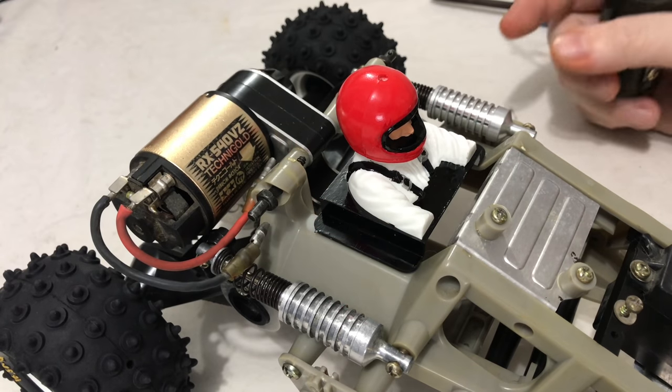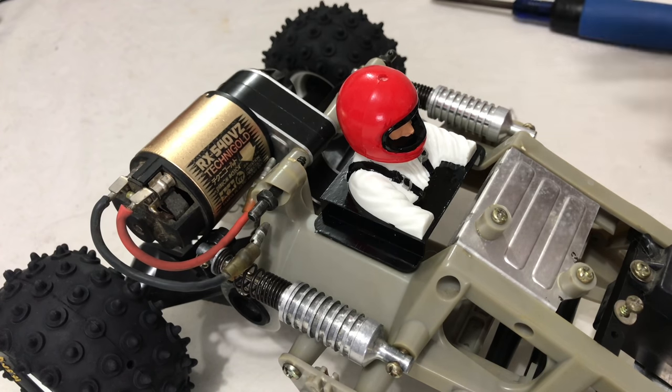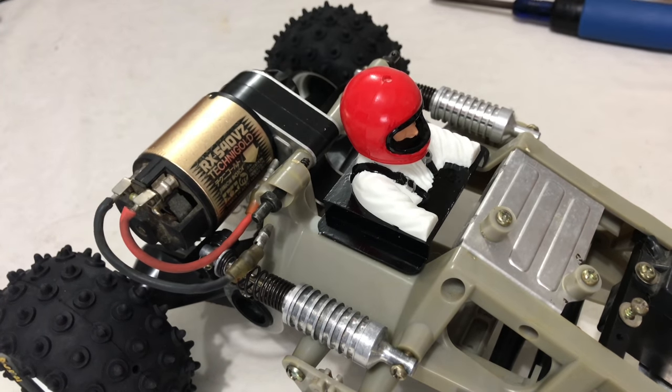What I also should have said about the Technigold is I was given this motor, so I have no idea what condition it's like inside. So before I put any power through it, I need to strip it, check the comm and check the brushes. I'll probably leave that for a later date. That's obviously the reason why we're going to put this sports tuned in. So let's swap these motors over.